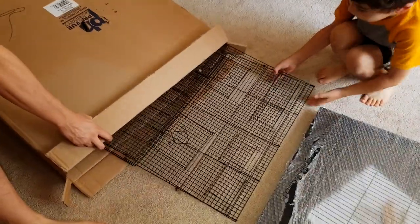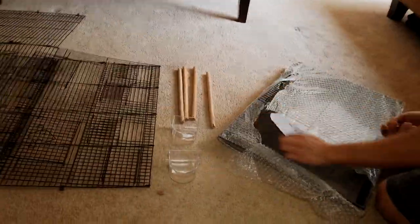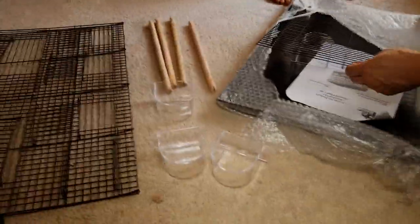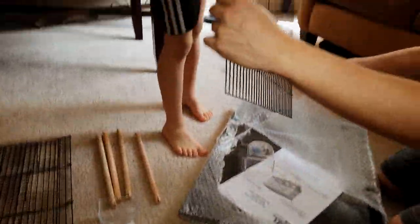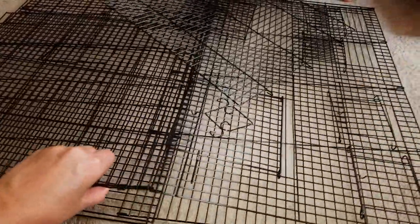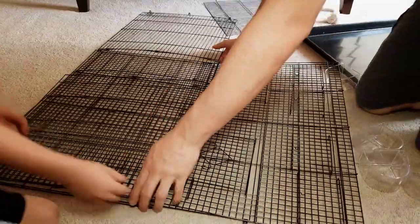Kind of like the base of it. This thing's huge. It just folds right out. It comes with some water dishes. It's good to see it's all kind of connected, most of it. Simple one-page instructions. It looks like these — oh, that's how it goes.